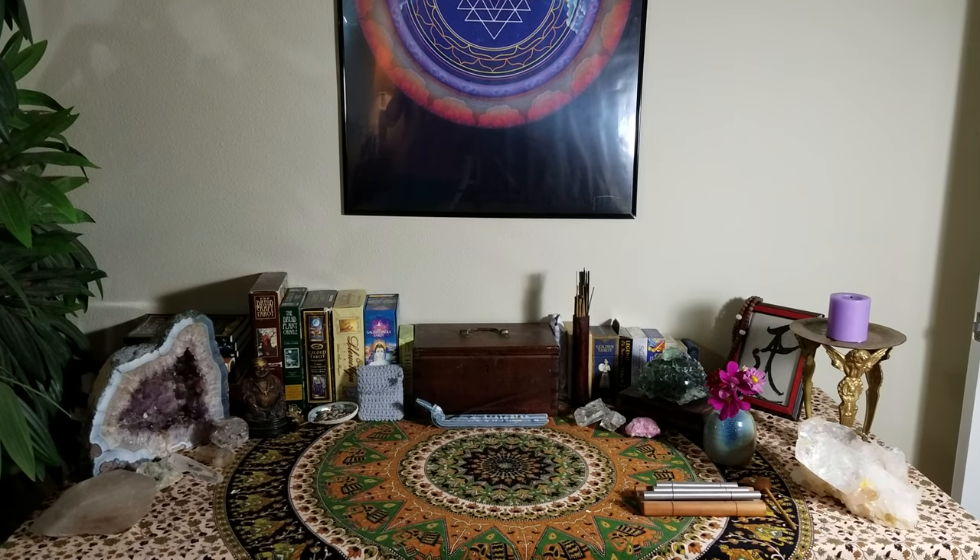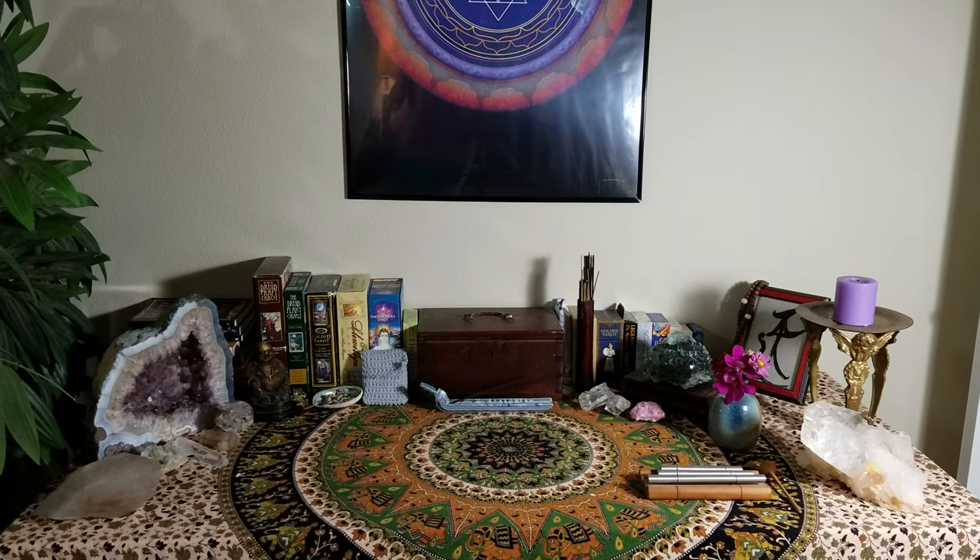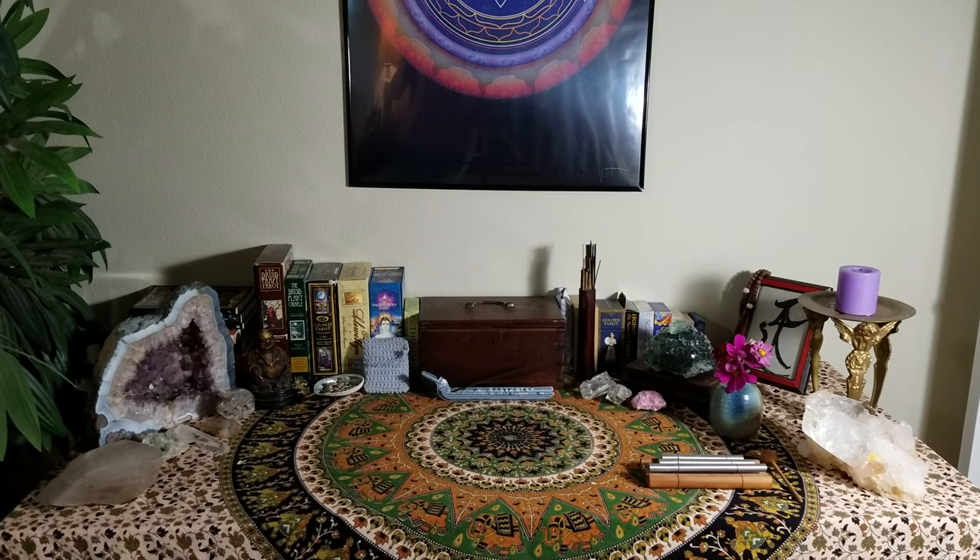This is June. I'm showing you what I shot using my cell phone of my new tarot sacred table.